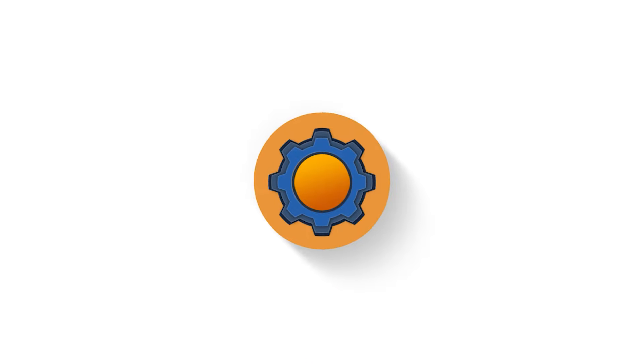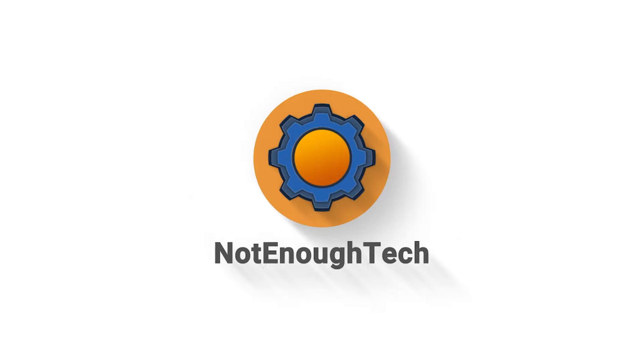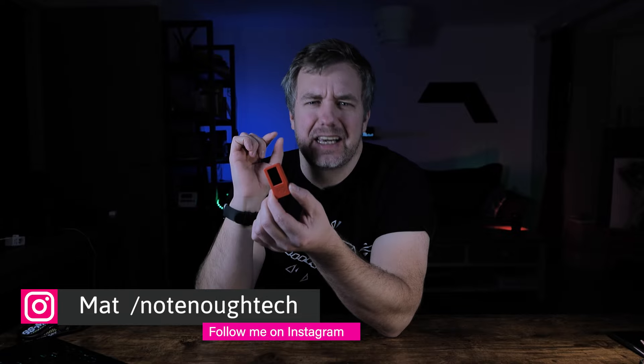As cool as they look, they're not going to give me predator vision — but I've got something that will. This tiny thing is an M5Stack M5StickC Plus, and this is the most featured ESP32 device per square centimeter.